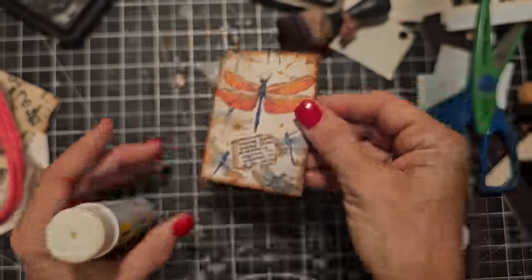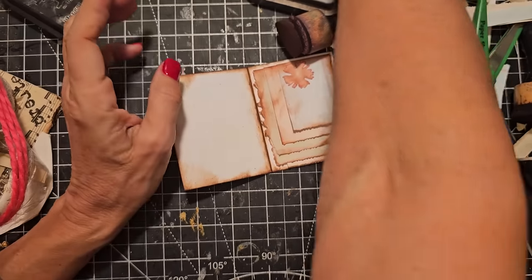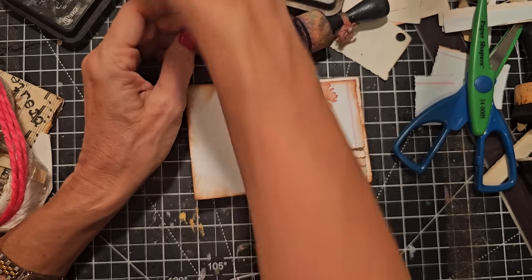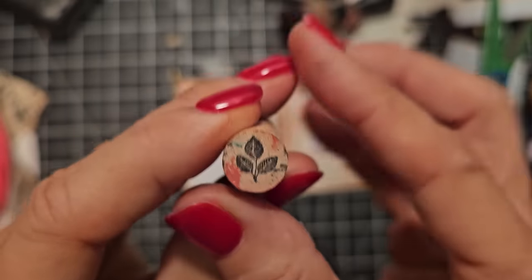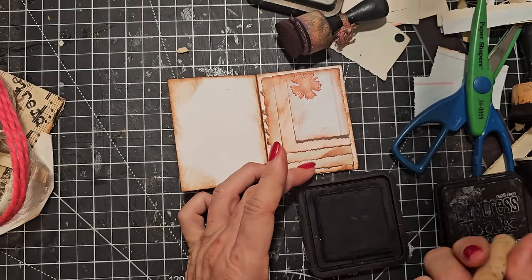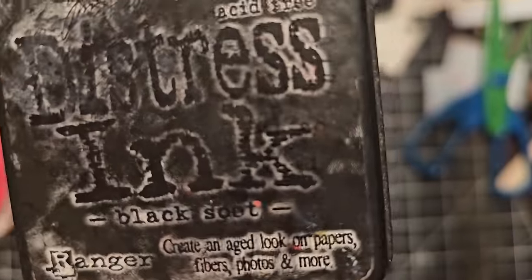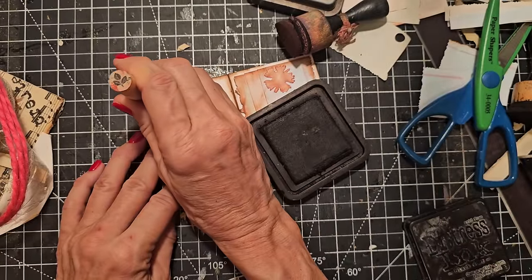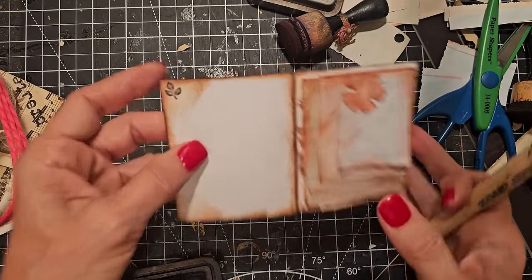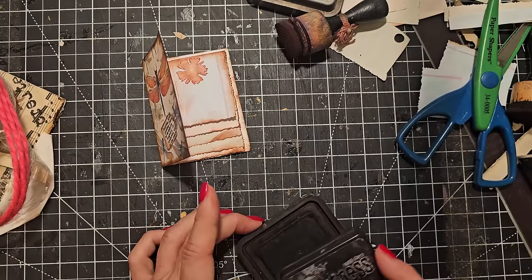I put the label on an angle — it doesn't have to be exact. I might just put an accent at the top; it can be something small. Here's a peg stamp with something small on it. I'm going to use Black Soot ink and just put it in the corner — just a little accent. And we're done! We have that little guy — a very easy beginner-friendly project. Anybody can make these.